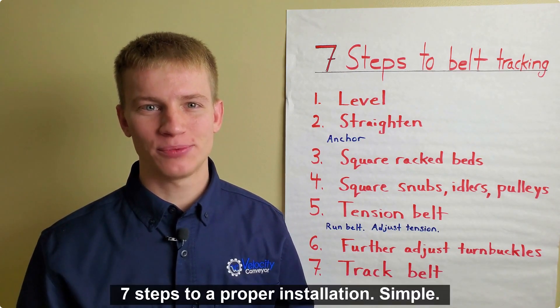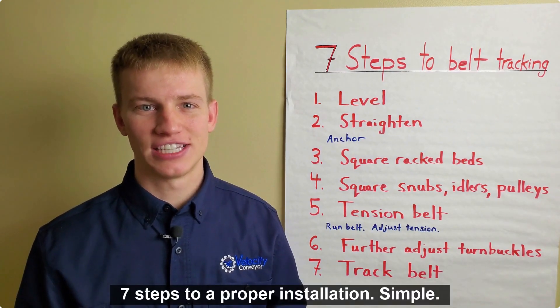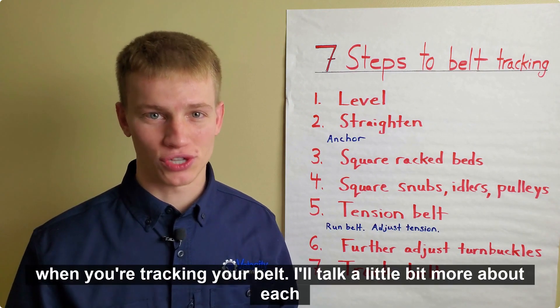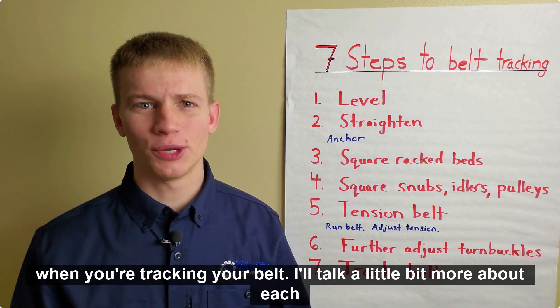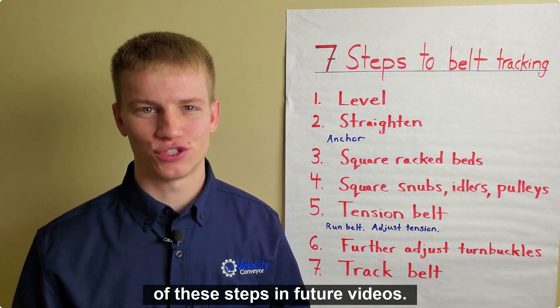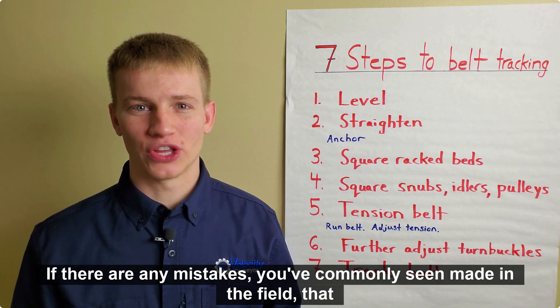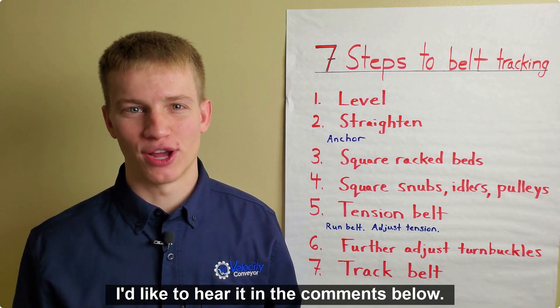And that's it — 7 steps to proper installation. Simple, but you don't want to forget a step, or you're going to be trying to correct for all your mistakes when you're tracking your belt. I'll talk a little bit more about each of these steps in future videos. If there are any mistakes you've commonly seen made in the field that cause belt tracking issues, I'd like to hear it in the comments below.